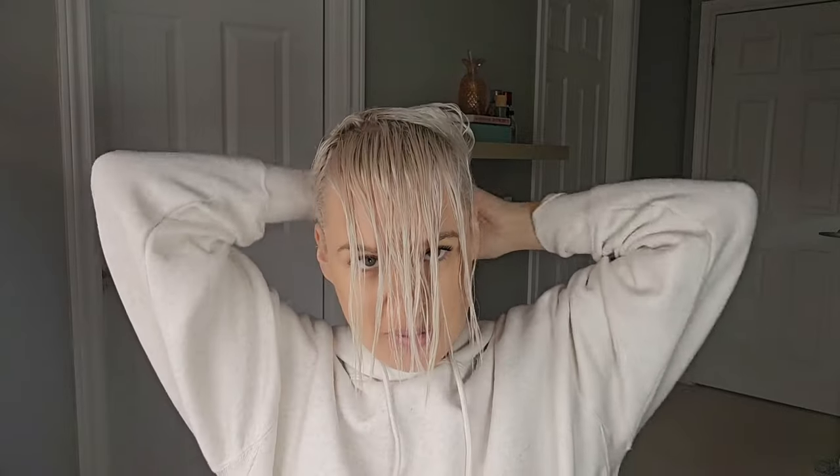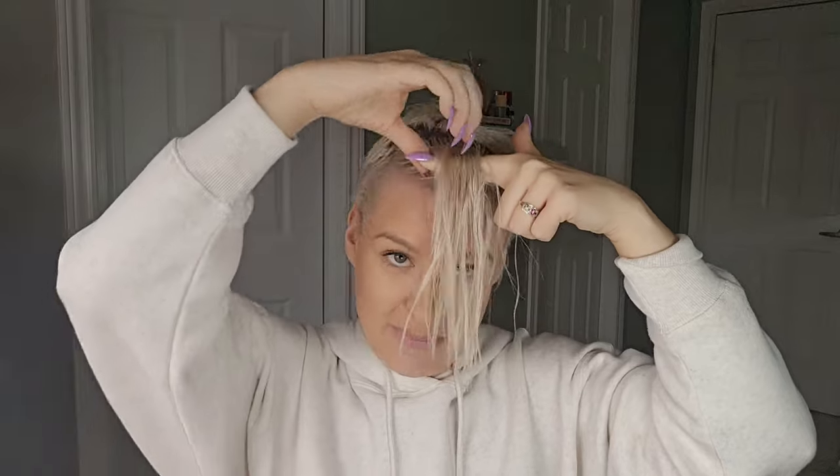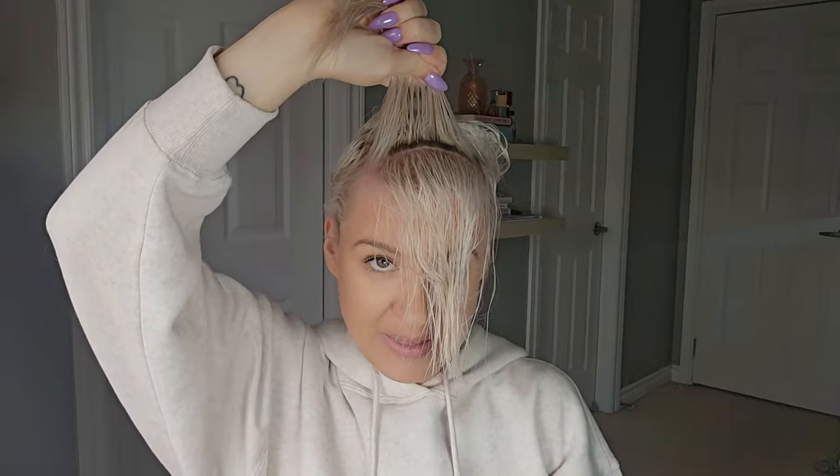I'm just going to tuck all of my other hair out of the way. If you're really worried about it getting mixed up, you can clip it. Now we're going to split this hair into two sections — front and back. We're going to start with the front section, and we're going to blow dry it around and down towards the face.